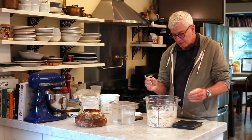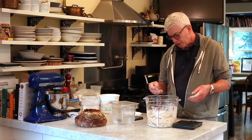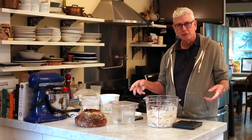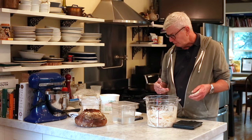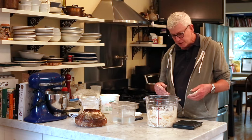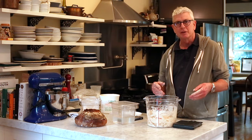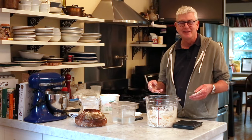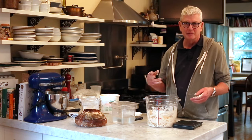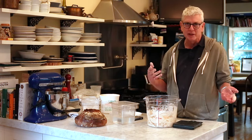The point of this autolyse is it gives the flour in the dough time to hydrate — these are pretty wet doughs. It gives the flour time to absorb all the water, and it does take a few minutes for that to happen. Once you add the salt and the yeast, salt will actually slightly inhibit the water absorption of the dough. That's why you wait to mix the salt into the dough until a little bit later — just 15 to 20 minutes is fine.